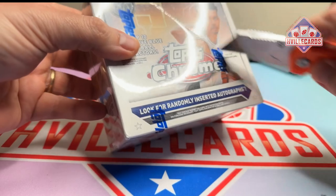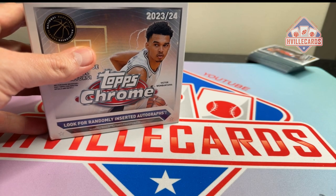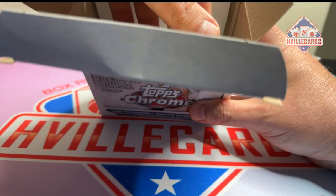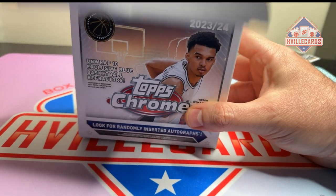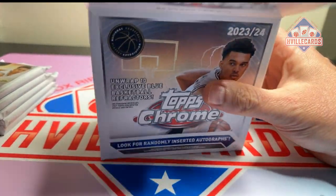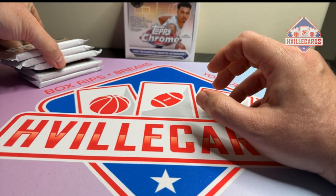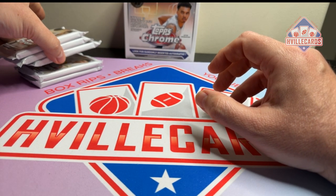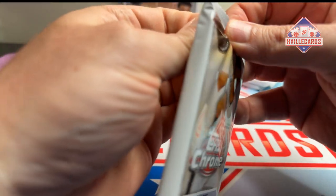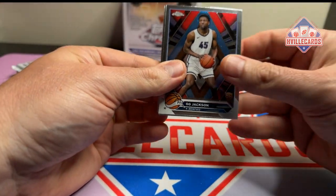Now it's time for the main event — those were just the appetizers. Basketball is coming back in a couple of weeks, isn't it? No, hockey just started, which means basketball is going to start soon too. What do we got here? I guess five packs. Let's see if this is any good.